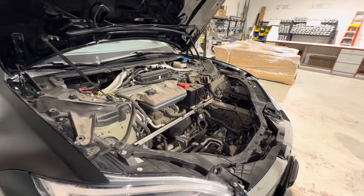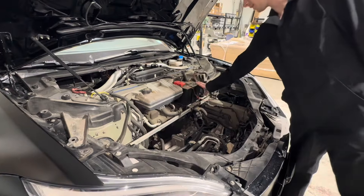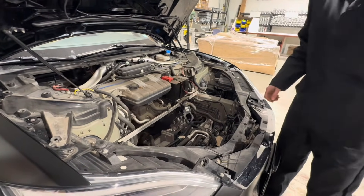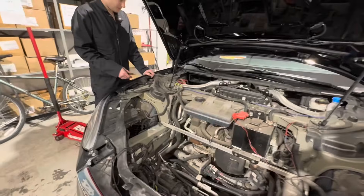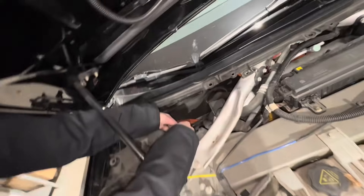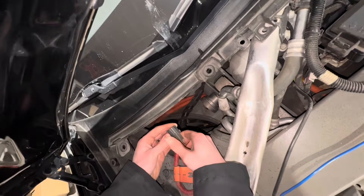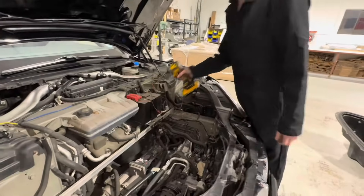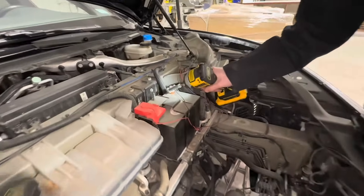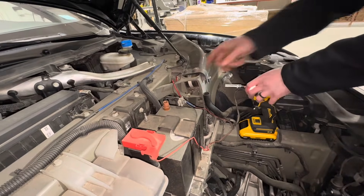Now with the front trunk out, if you are going to replace the 12-volt battery, the first thing you're going to want to do is shut the high voltage down so it doesn't keep getting fed power. The procedure to shut the car down is exactly the same as to turn it back on. You'll see there's a little tab right here — push down on the tab and pull. Once this is disconnected, you'll hear the click — that's the contactor, the high voltage turning off. Start with the negative terminal first, because if you go and touch anything, you're not going to short anything.